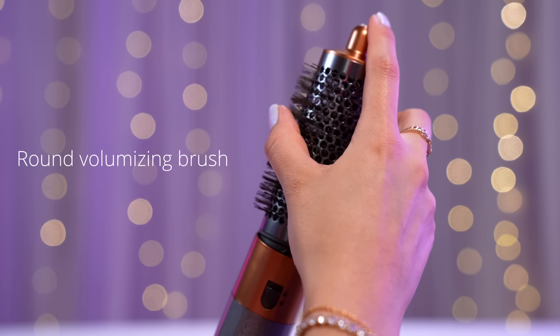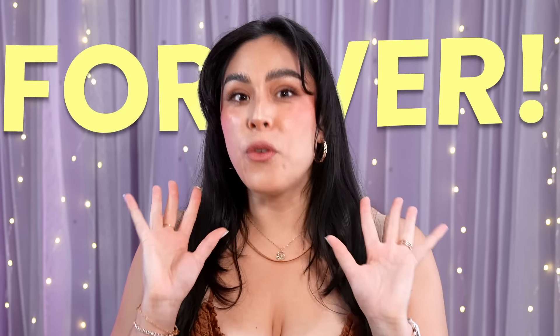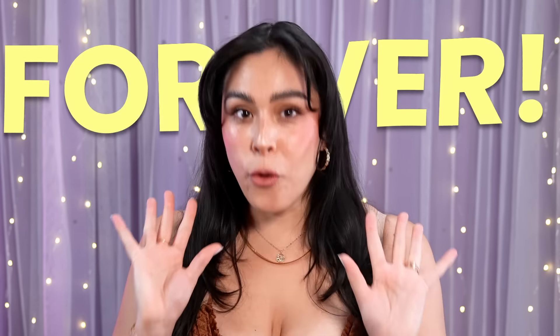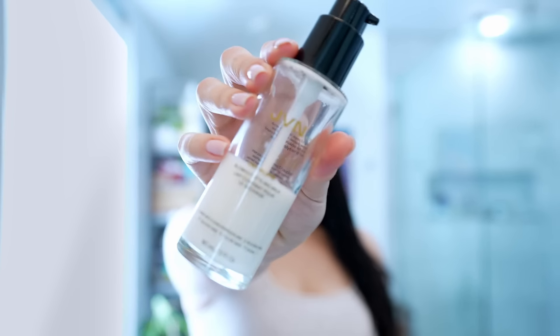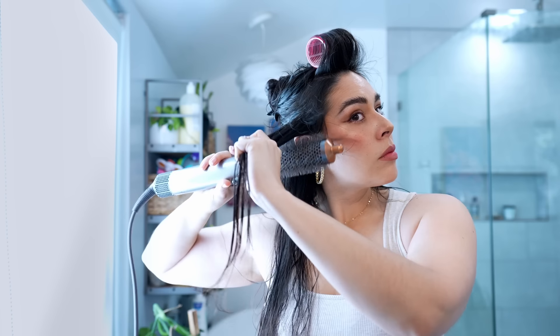Which brings me to my absolute favorite attachment: the round volume brush. Ever since I tried cutting my hair at home, I've been learning how to give myself blowouts, and it takes forever — not to mention I'm probably sweaty by the end of it. For this one, I like to have my hair about 85% dry with my favorite mousse and blowout cream. I section out my hair and start with my bangs since they dry the fastest. I hold it on high heat for about five seconds and end on the cold blast for five seconds to make the style last longer.